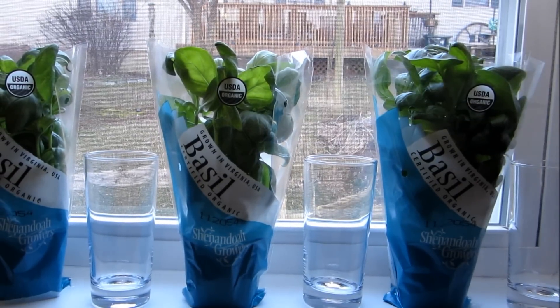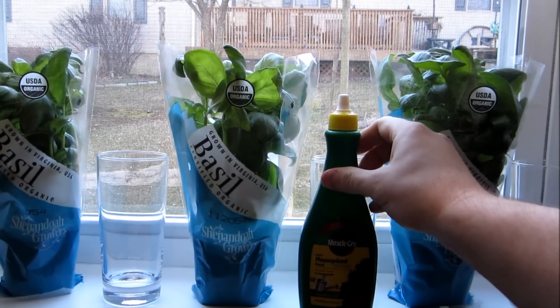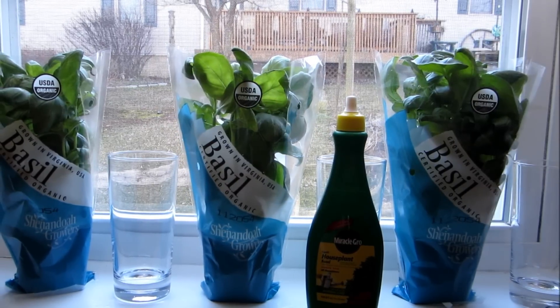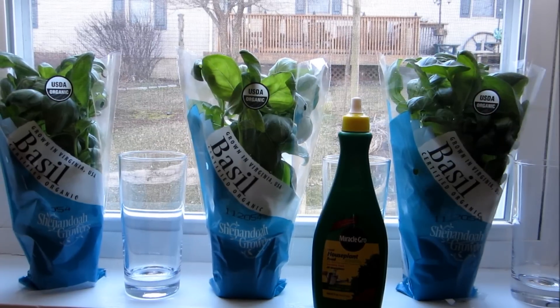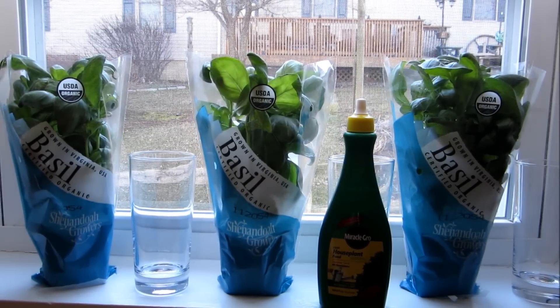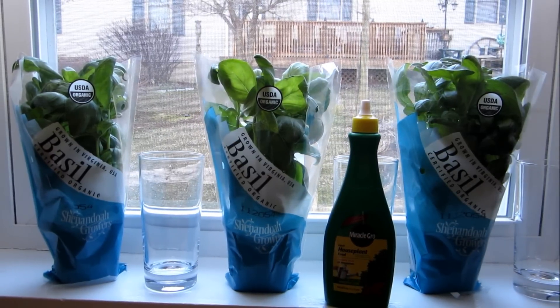The fertilizer we're going to be using for basil plants two and three is a general synthetic fertilizer. Now all fertilizers are made up of three components: nitrogen, phosphorus, and potassium. This is a fairly well-balanced fertilizer — 8% nitrogen by weight, 7% phosphorus by weight, and 6% potassium by weight.